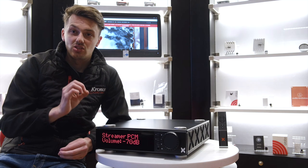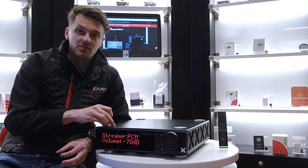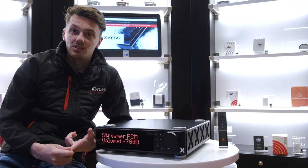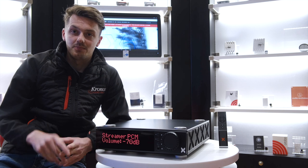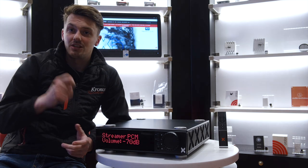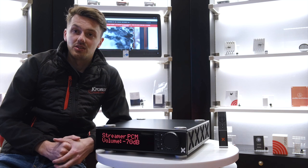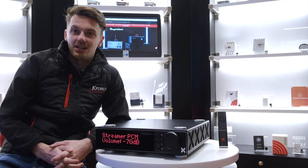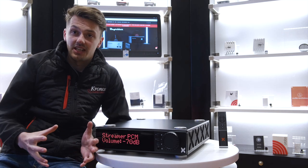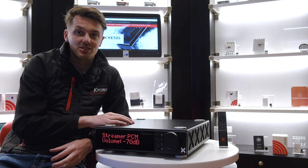The thing that is so exciting for us with this product is that this is one of the first products that Michael Borenson and Fleming Rathmanson have collaborated on to create. For anyone not familiar, Fleming Rathmanson was the original founder of Gryphon Audio, and Gryphon is a huge reference brand now. So you can imagine when you take two of the greatest designers in the world and bring them together, just how impressive this product is.